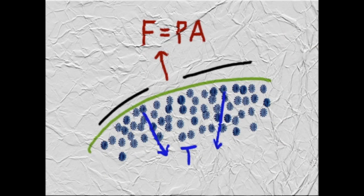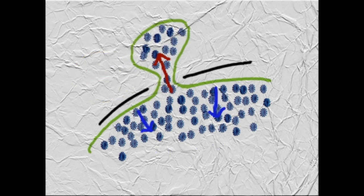Let us now see the rationale of what is happening. At the sclerotomy, two forces are acting: intraocular pressure tends to push fluids outside, whereas surface tension tends to keep the fluid inside. At equilibrium, these forces are equal, creating no leakage. However, if intraocular pressure increases, surface tension is not able to keep fluids inside and the sclerotomy leaks.